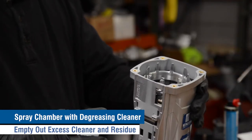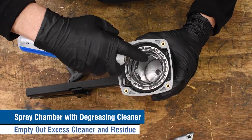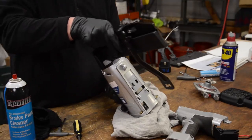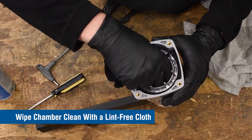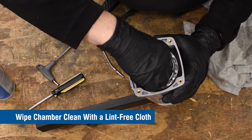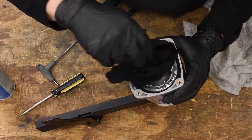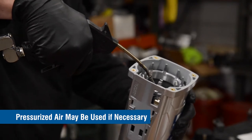Spray a degreasing cleaner into the combustion chamber and cylinder sleeve area. Then invert the staple gun and pour out the excess to avoid the buildup of residue at the bottom of the gun. Using a lint-free cloth, wipe out the chamber to remove dirt until clean. Pressurized air may be used here as well if necessary to remove residue and excess cleaner.